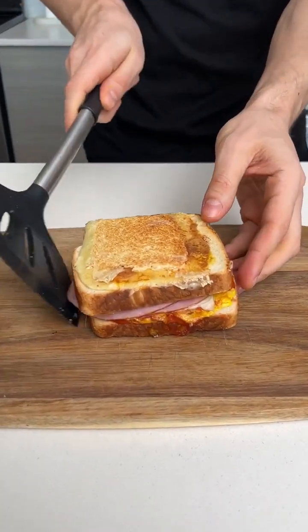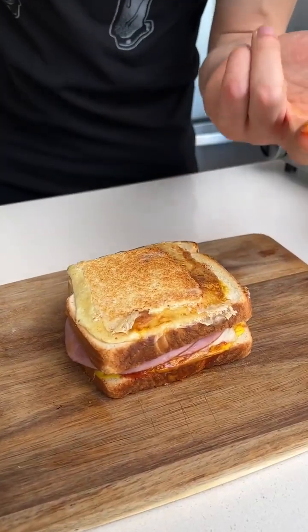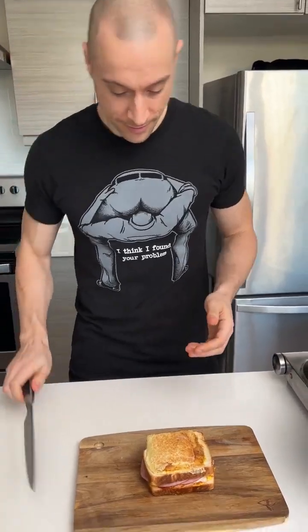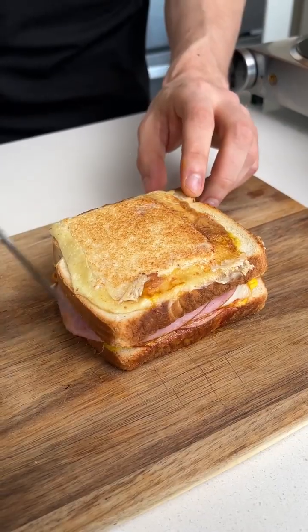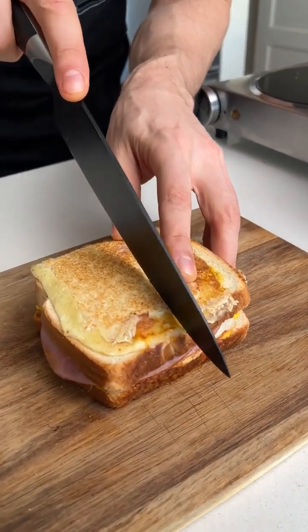That's a sandwich. Come on, that is a sandwich. For sure it is. Let's cut her — you get one side, I get one side. The amount of ketchup and mustard that's been on my fingers this video. Ready to cut this thing? That's how them chefs do. OK, let's go. Cut this.